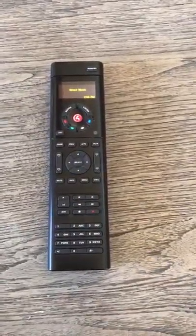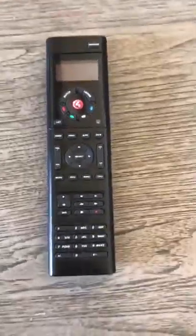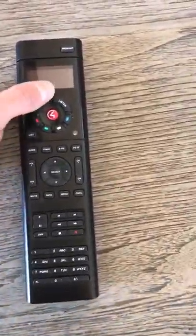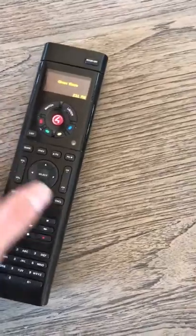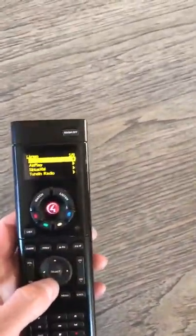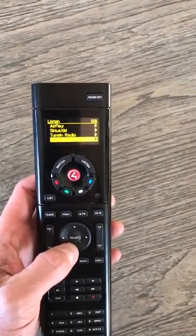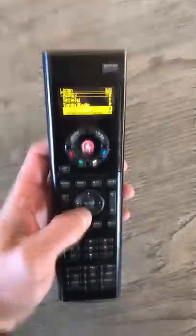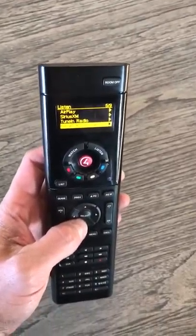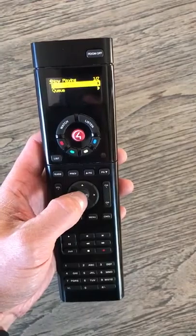Here is music option two. If you don't have an iPhone device for AirPlay, you can use the great room remote. Select Listen, then select a source here, or you can select Sonos — it's hard to see — and then pick a station via Sonos.